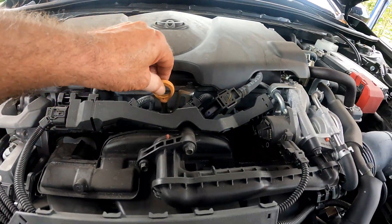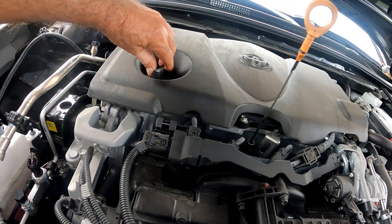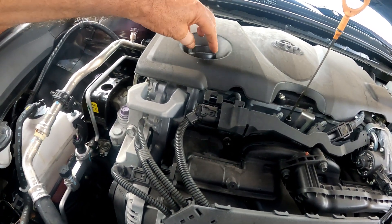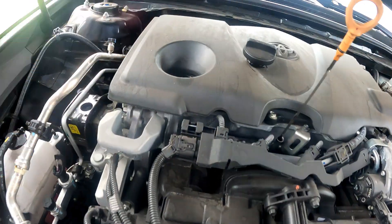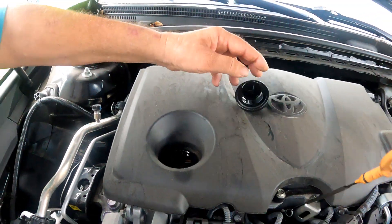As you open the hood you'll see the dipstick and the oil filler cap. Taking off the oil filler cap and pulling the dipstick about halfway out will help the oil drain out faster. Wait for the engine and exhaust to cool down some before sticking your hands in there.